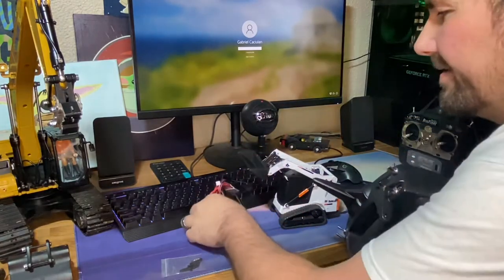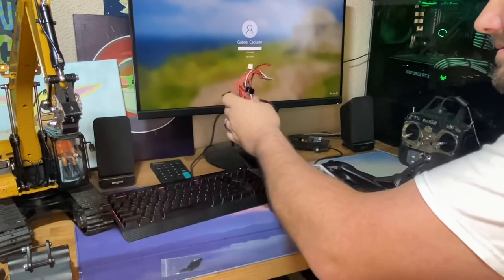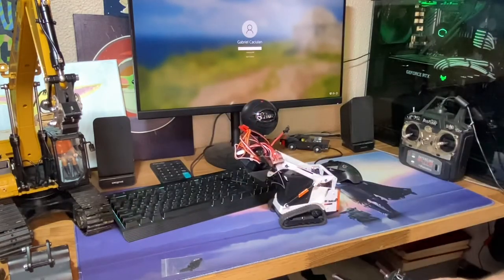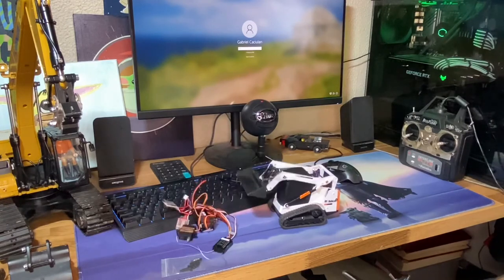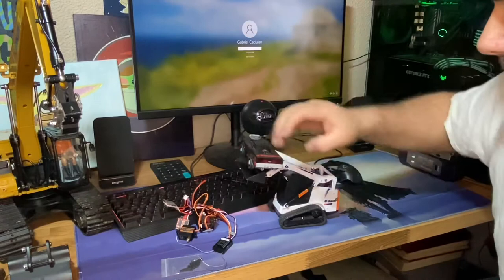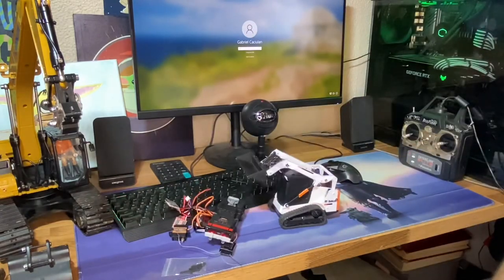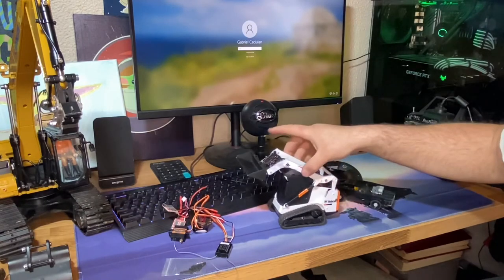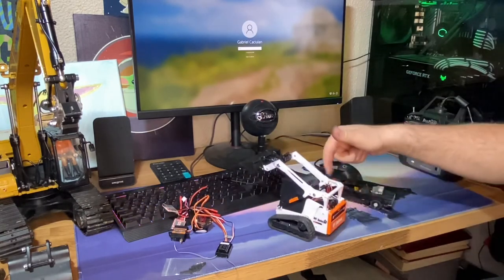I rolled the bucket the wrong way — let me hold the bucket back. It's like, oh, no problem. I don't think you guys understand the power it's got.